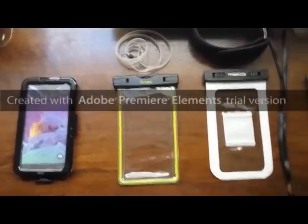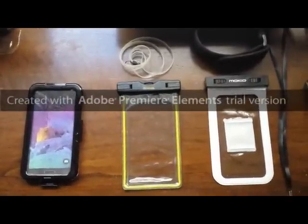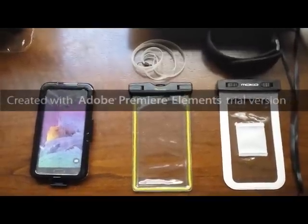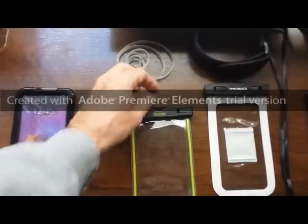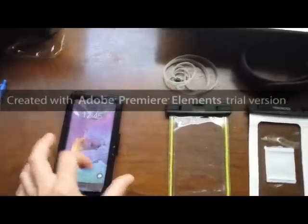I wouldn't recommend any of these to be honest with you for an expensive phone, unless you have an older phone you're willing to take chances with. It's not really worth it at the present time. If you just wanted to protect it from water in a boat or something, this one's great — just strap a strap on there. This one doesn't have anywhere to attach a strap, and it's got that flimsy front.